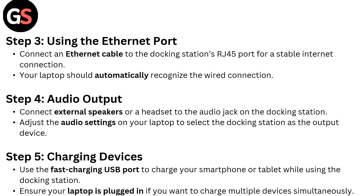Step 5: Charging devices. Use the fast-charging USB port to charge your smartphone or tablet while using the docking station. Ensure your laptop is plugged in if you want to charge multiple devices simultaneously.